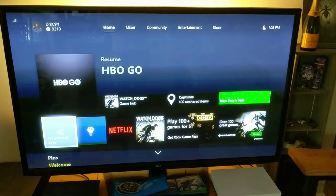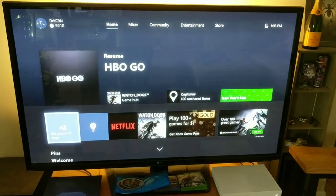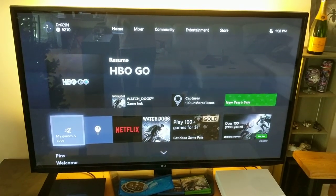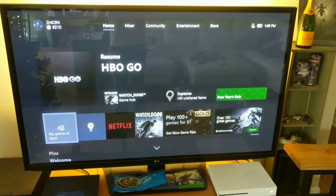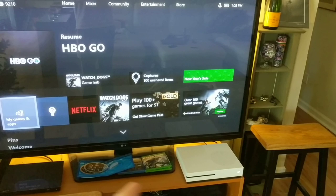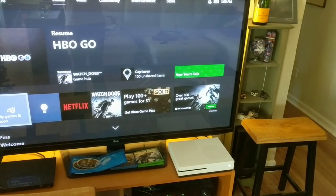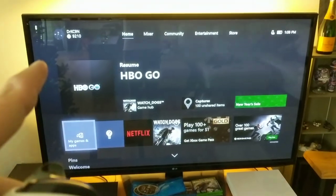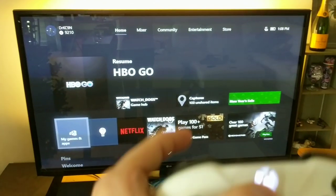This issue is with an Xbox One S recently purchased from Microsoft. It used to be that when I pressed the Xbox button on a controller, the display would dim and I would see a menu pop up along the left. There would be a clock and the status of the microphone in the bottom right-hand corner, and I would have the options to select home or switch to another game.